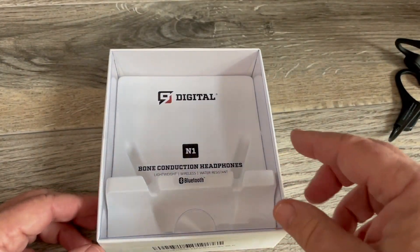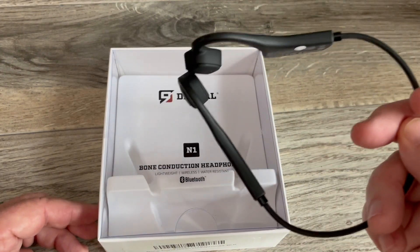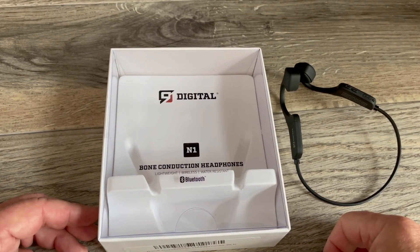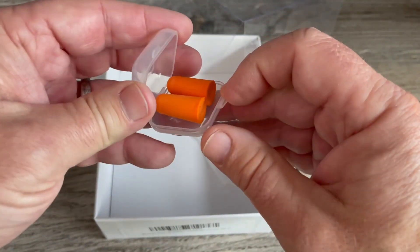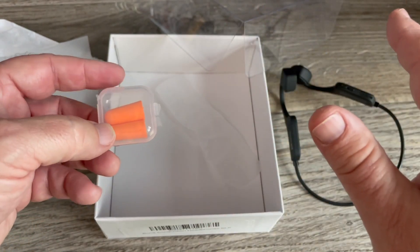They work really well — I had my phone sitting downstairs, walked upstairs forgetting about the Bluetooth connection, and they stayed connected. Underneath the packaging, you also get some earplugs. The reason you might want those is you can stick them in while using the headphones if you do want to shut out the outside world.